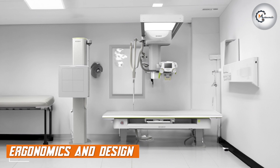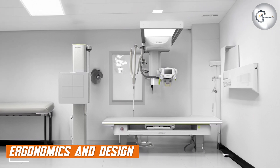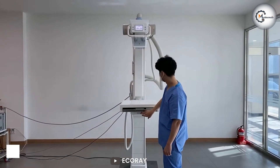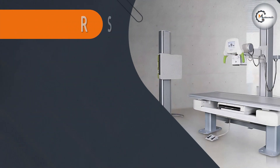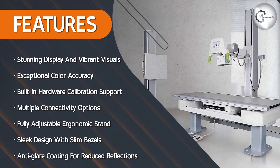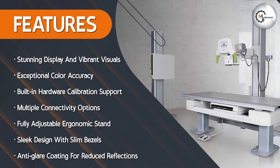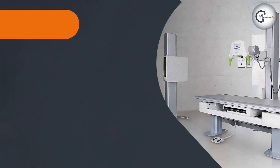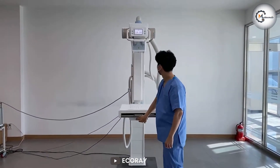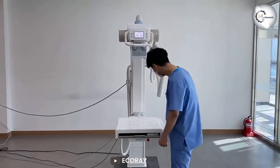EQRay understands the importance of ergonomic design and the EQView 9 Plus delivers in this aspect. It features a fully adjustable stand that allows you to tilt, swivel, pivot, and adjust the height of the monitor to achieve the most comfortable viewing position. The slim bezels and sleek design add a touch of elegance to your workspace, while the anti-glare coating reduces reflections for a distraction-free experience.